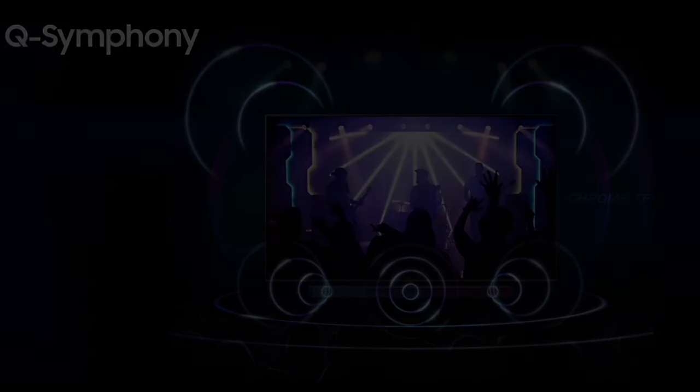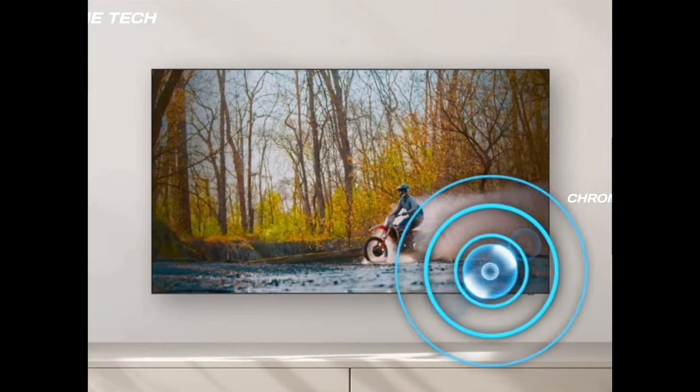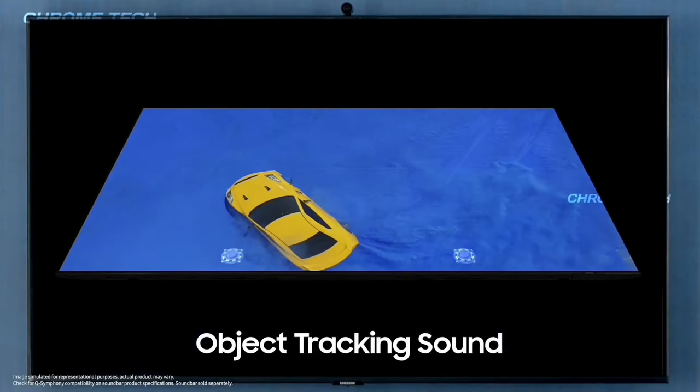We can enjoy the game mode. There are a few speaker types: some large speakers, some virtual speakers, and some multi-channel speakers.